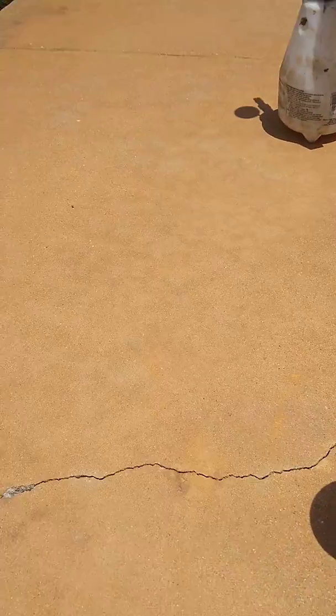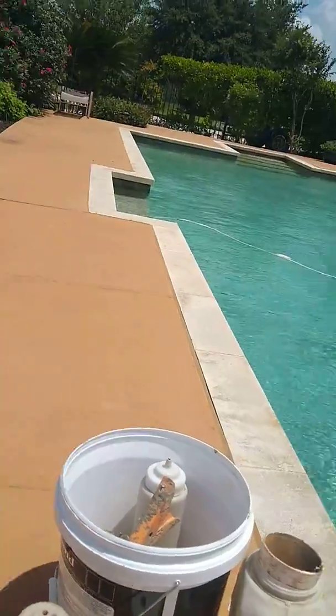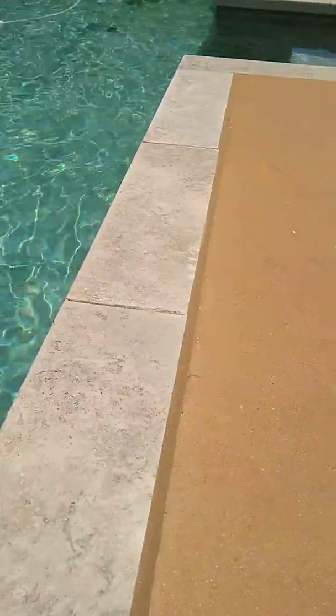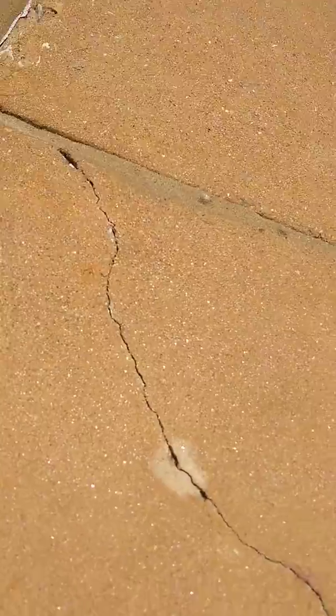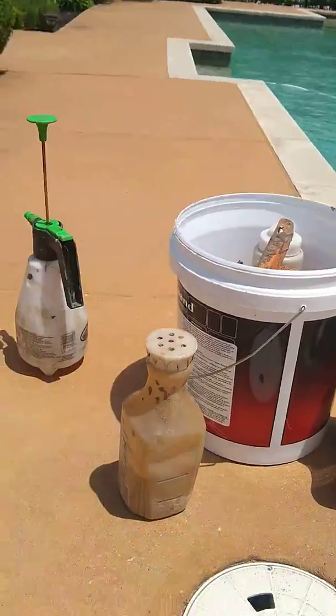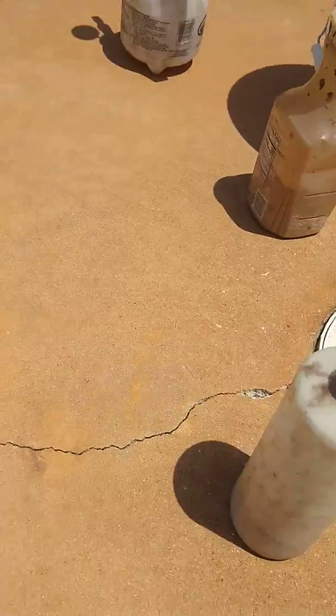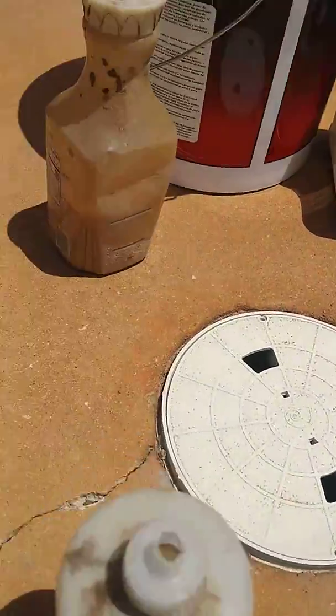We've got a crack in this beautiful pool deck. We've replaced all the mastic around the pool, but there are these cracks everywhere. What we do is take our concentrate and mix it with some Butterfield colorants — the same that we use for the top coat.